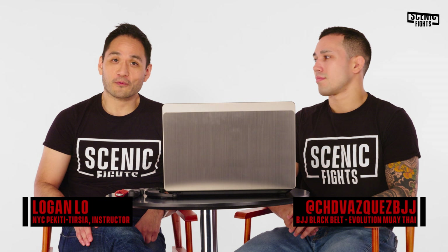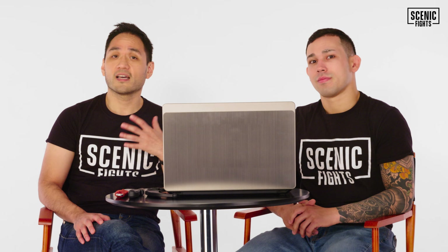Hello, people of the internet. Welcome back to another episode of Scenic Fights Fight Scenes Breakdown. I'm Logan Lowe. And I'm Chad Vasquez. Before we get into the episode, we just wanted to say thanks to all of our new subscribers — and our old ones. Thank you so much for all of your support. We're honestly floored by all of it. If you like the work we're doing here, please hit that like button, subscribe, that notification bell, and of course leave comments on future projects you want us to do.